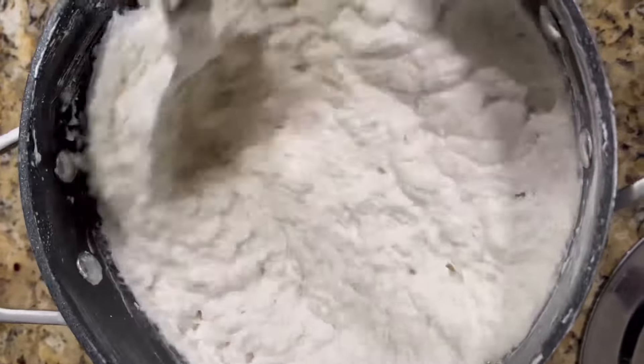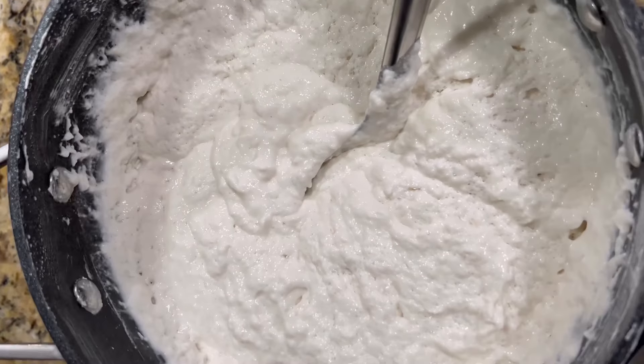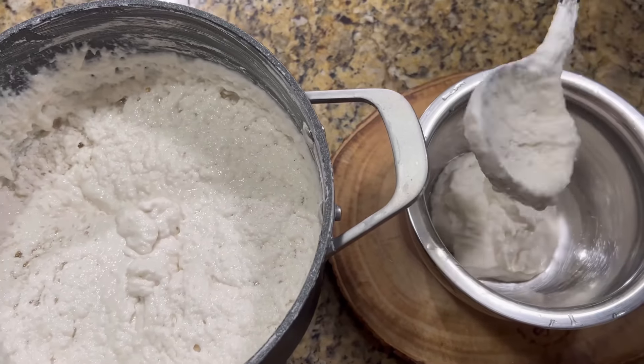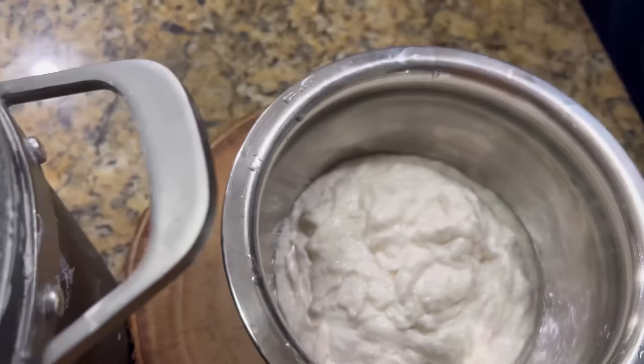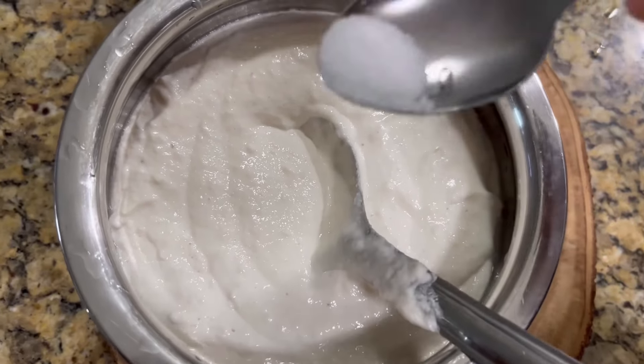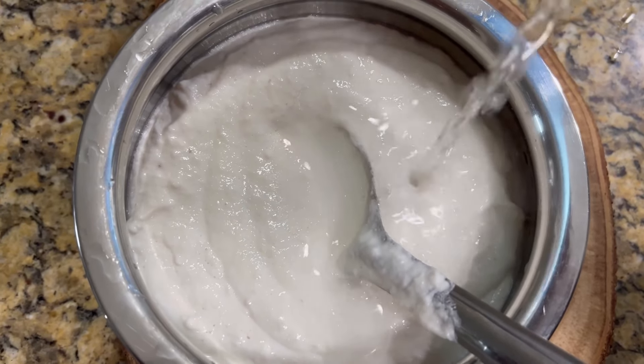You can make many varieties of dosa with this batter, not just the pancake. After fermentation, gently mix the batter using a ladle. If the batter is too thick, add a little water to get the desired consistency.